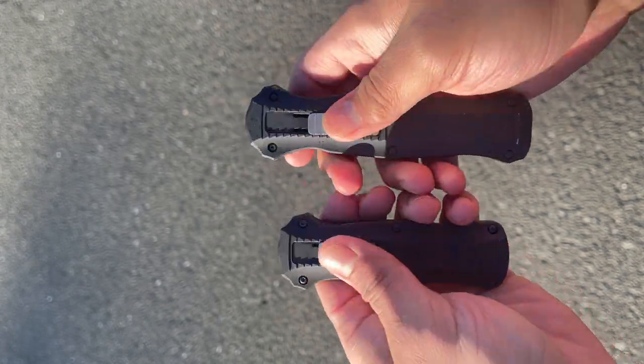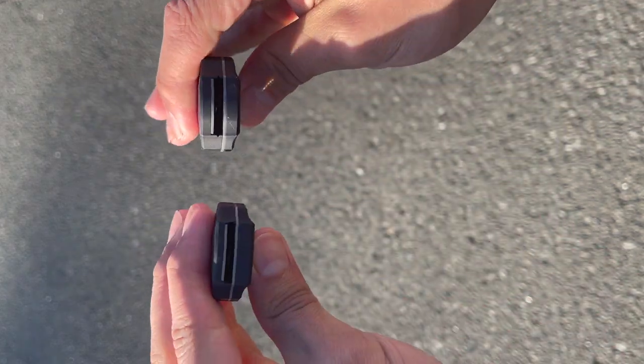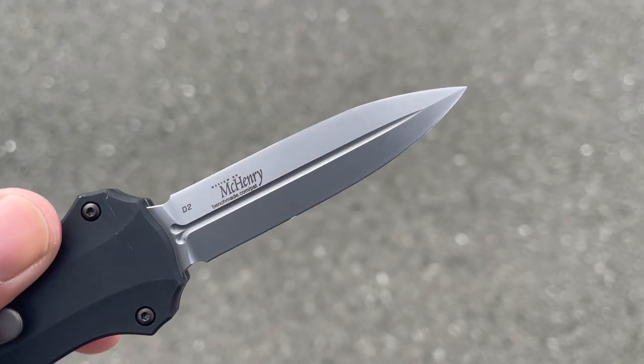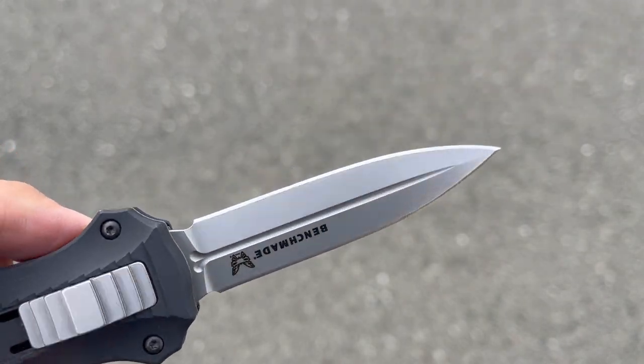This blade comes in with an overall length of 7.1 inches and has a blade length of 3.1 inches, comprised of D2 steel in a spear point double-edged chisel ground blade shape. It also has an anti-reflective coating, and it also comes in black — as this sits I'd consider this like a stonewashed bead blast finish.